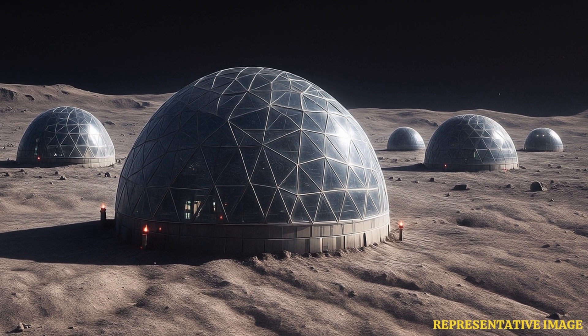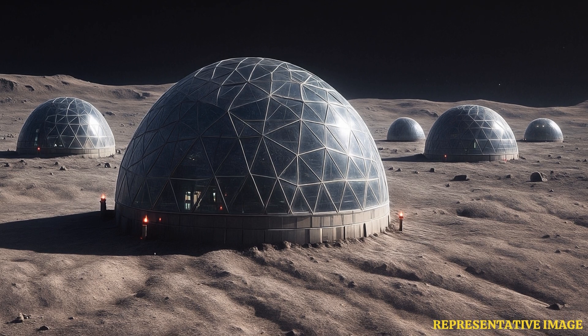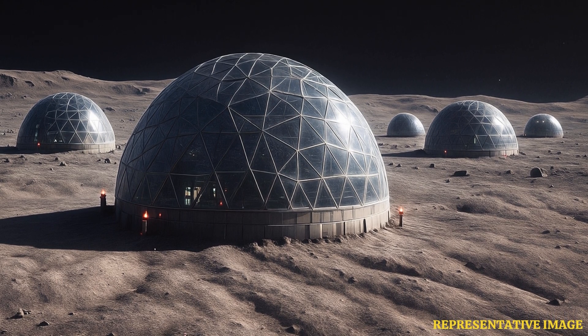The compound used to build these lunar homes could also change to make the eventual glass self-healing. This would be essential in case the glass structures sustain any damage caused by micrometeorites or moonquakes. The glass would be made of polymers, which can reorganize themselves after any cracks.